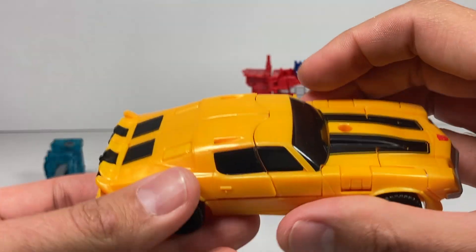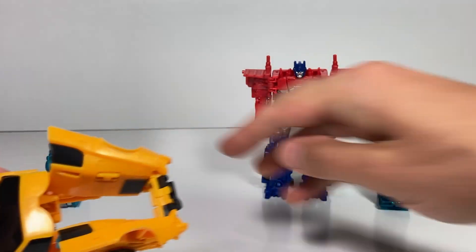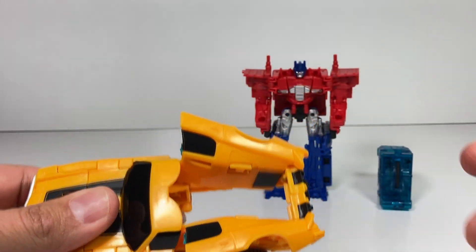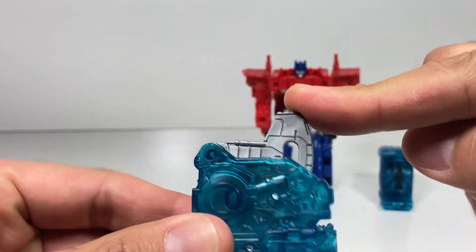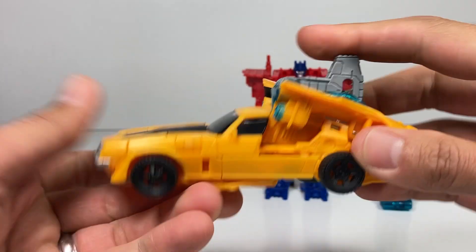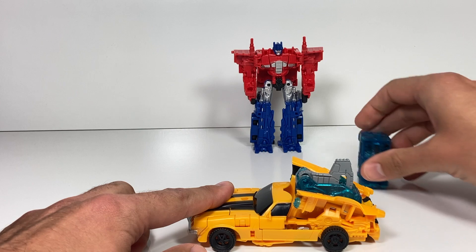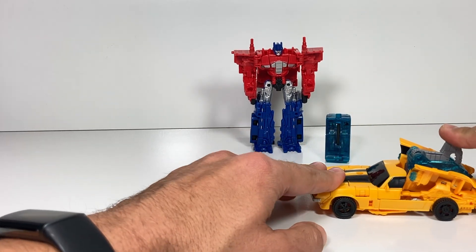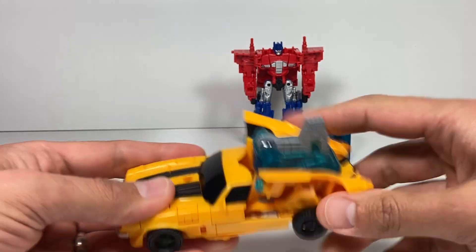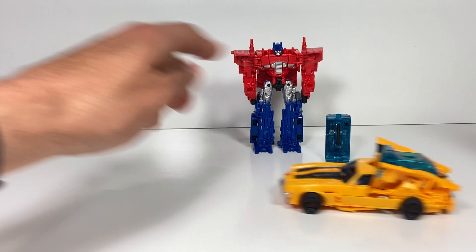This is an energon igniter. You push down on the back and it opens up so we can slide this piece right in the back. Just push your thumb in and it opens up very easily. Take this piece with the metallic button in the back, slide it right in, and it should snap in pretty well. I found if you hold down on the front, it helps him move along a lot better. Push this down and then let go — that is awesome! Once I get Optimus transformed, I can get both of these scooting along here.